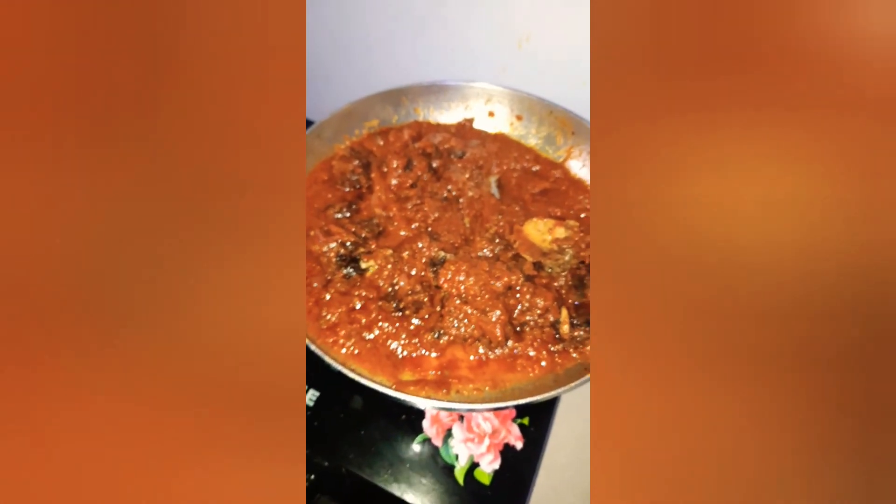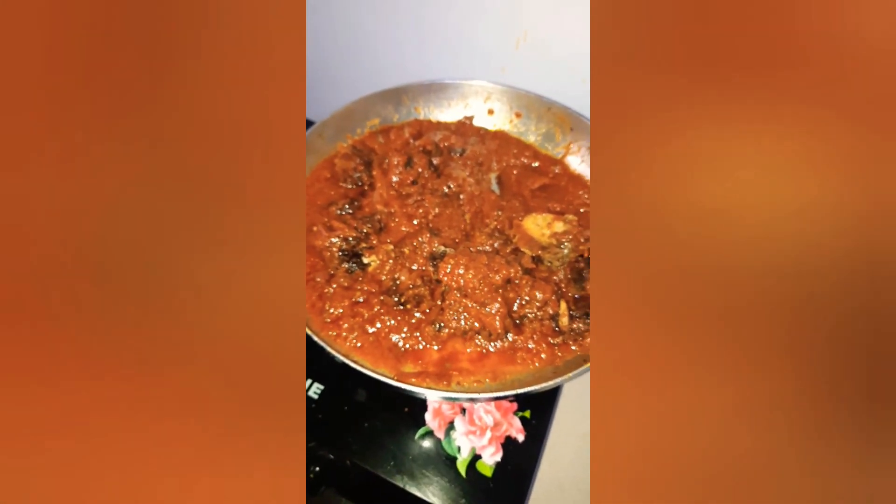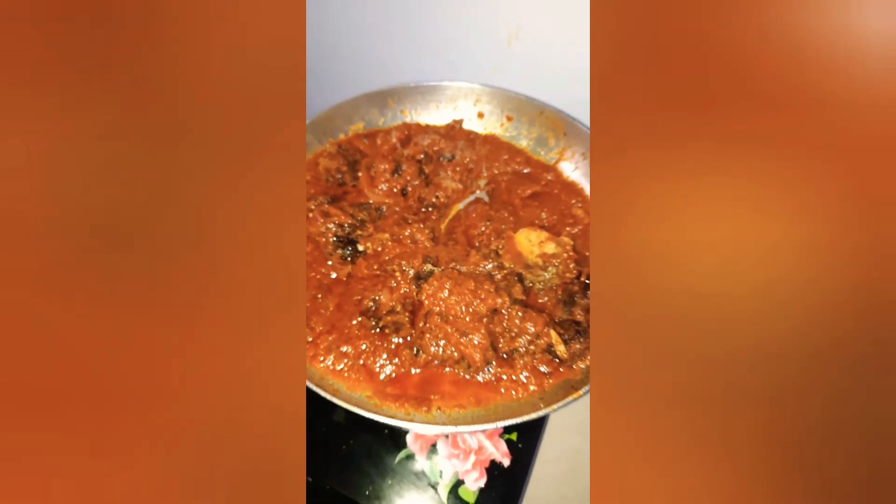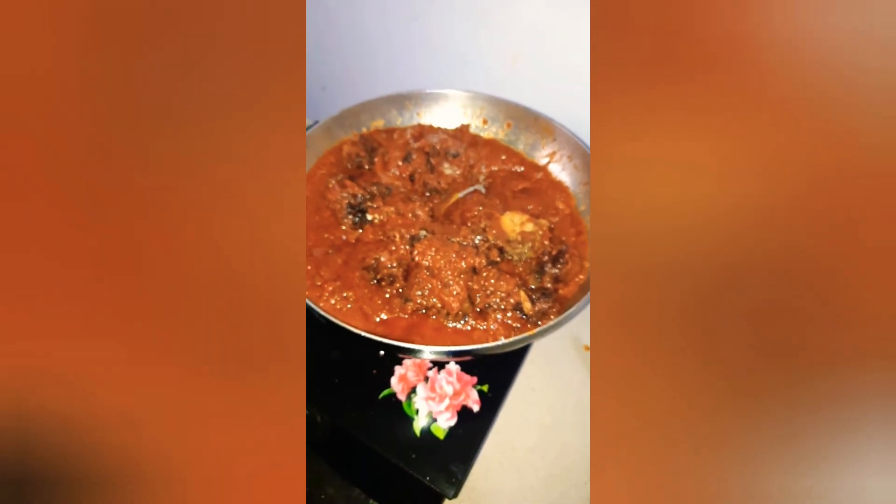It's ready to serve! Please don't forget to subscribe, like, and share your comments, and click the notification bell to receive more awesome recipes. I love you, take care, bye!